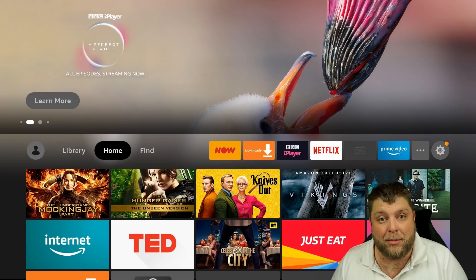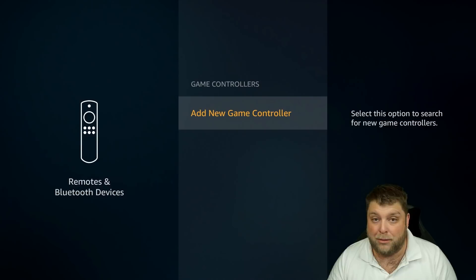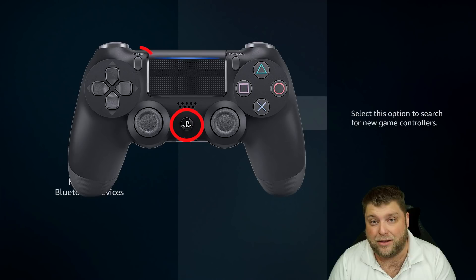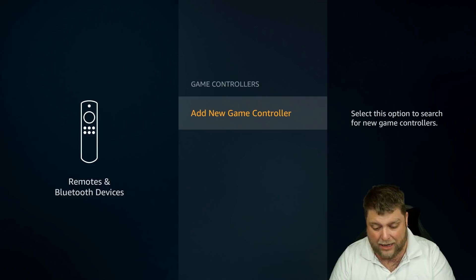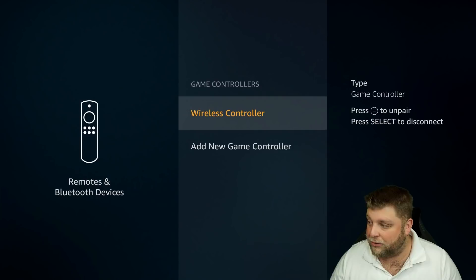We're going to go to Game Controllers. And if you do happen to be using the new Amazon interface, simply go across to Settings on the right-hand side, go down, and you're going to see Controllers and Bluetooth Devices on there. Before we click anything else, we're going to put the controller into pairing mode. To put the PS4 controller into pairing mode, we're going to long-hold the PlayStation button and the Share button. And once you've long-held that, when you see it blinking, we're going to click on Add New Game Controller.